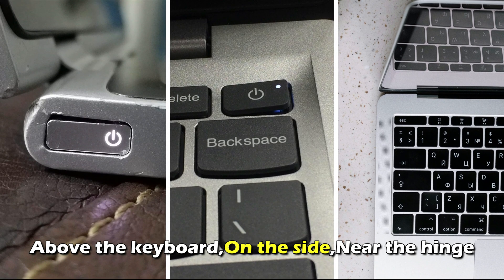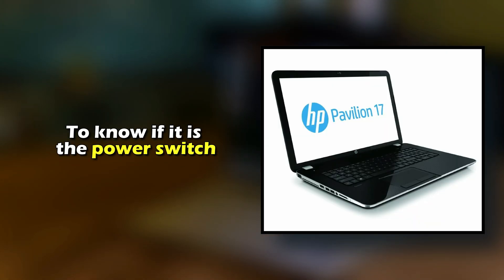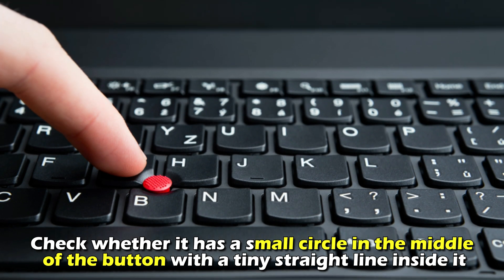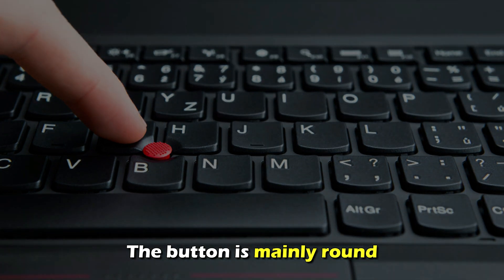Above the keyboard, on the side, or near the hinge. To know if it is the power switch, check whether it has a small circle in the middle of the button with a tiny straight line inside it. The button is mainly round.